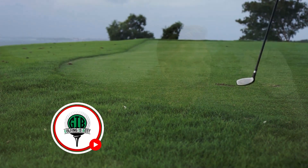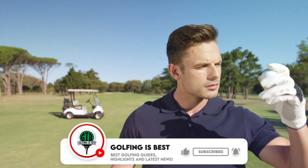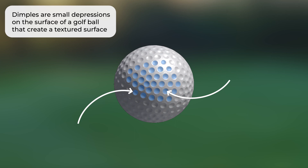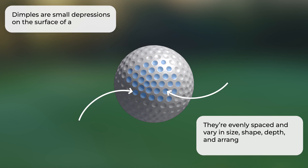But before we dive right into the video, make sure to subscribe to our channel for the best golfing guides, highlights, and latest news. Dimples are small depressions on the surface of a golf ball that create a textured surface. They're evenly spaced and vary in size, shape, depth, and arrangement depending on the ball's manufacturer and model.